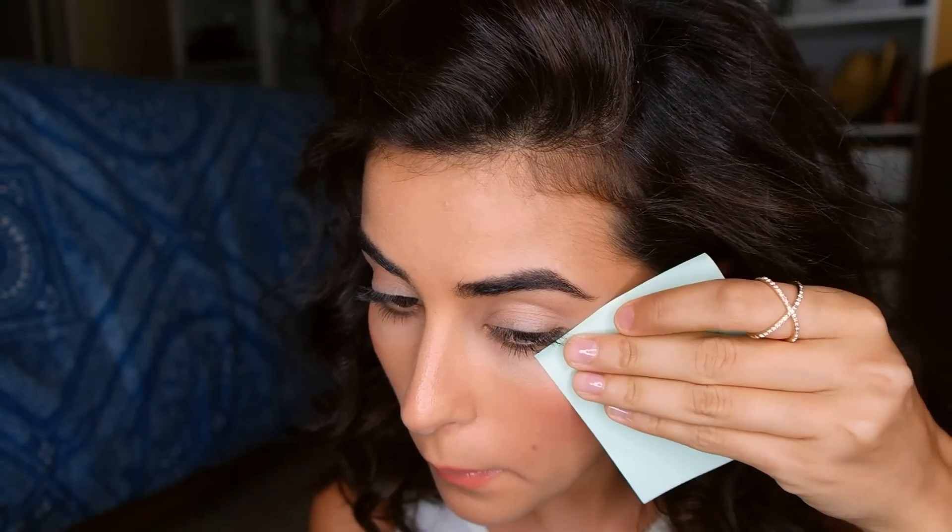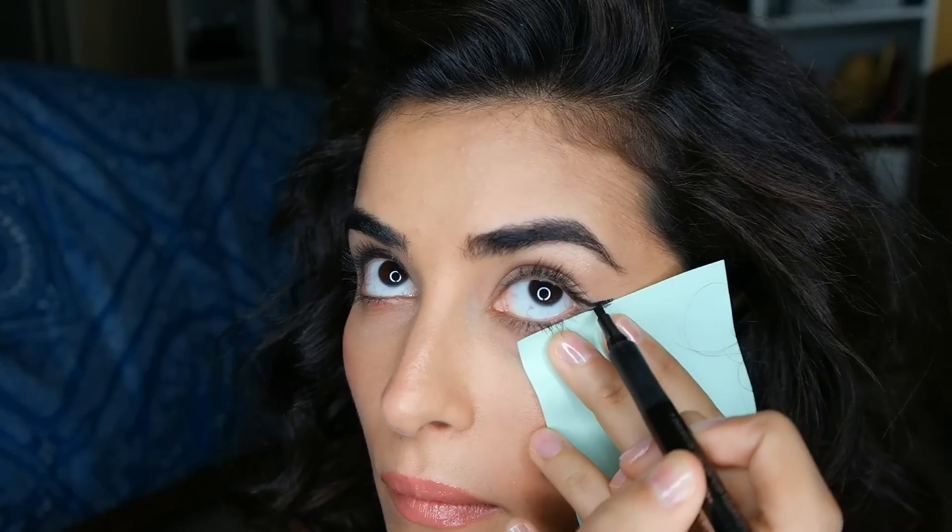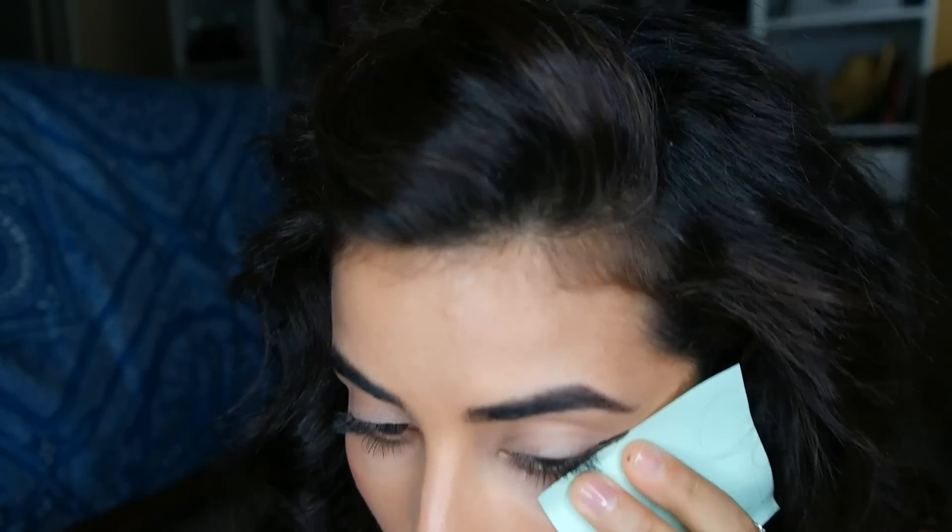Now the fun part — line up the sticky side of a post-it note diagonally with your lower lash line. So now take an eyeliner. I'm just creating the line straight across.